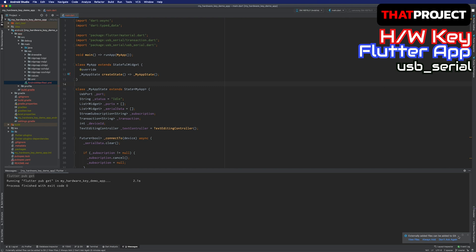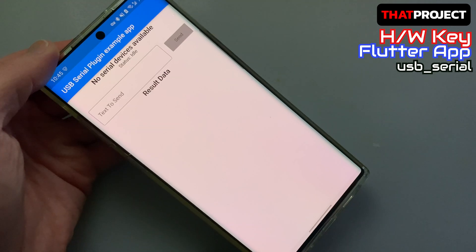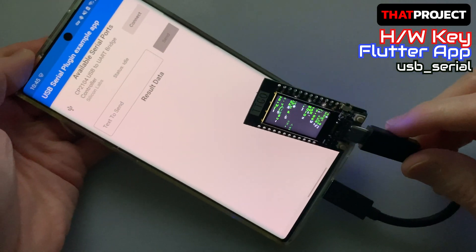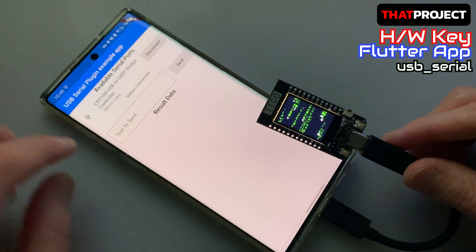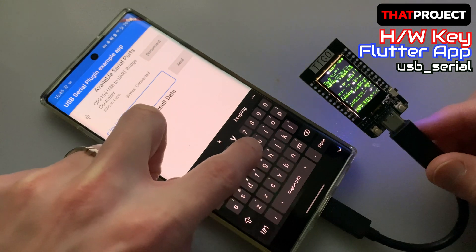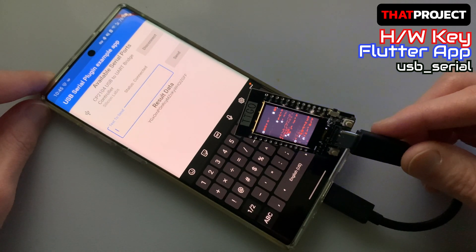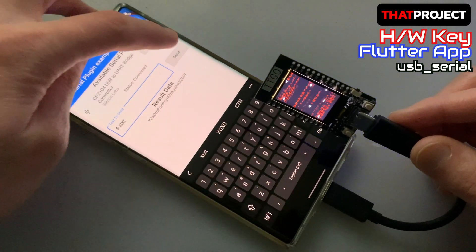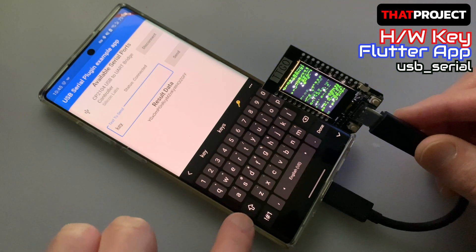I connected my Android phone and am selecting the target device. Note that hardware-related projects cannot be tested in the emulator — a physical device is required. Let me press the play button to run it. This is the example app from the USB serial package. Here is the ESP32 TTGO hardware I made in the previous video. Once the USB is connected, both will start. The ESP32 TTGO starts playing a digital rain animation and the app detects the connected port. Touch the connect button to connect the port. It's connected — you can see the connected text in the status. Let's enter the keyword "key?" that allows you to receive random keys. It received a random key from the ESP32 TTGO and the screen changed from green to red. Now let's enter any key to go back to normal mode — it changed from red to green properly. We have confirmed that serial communication is working normally with USB serial.